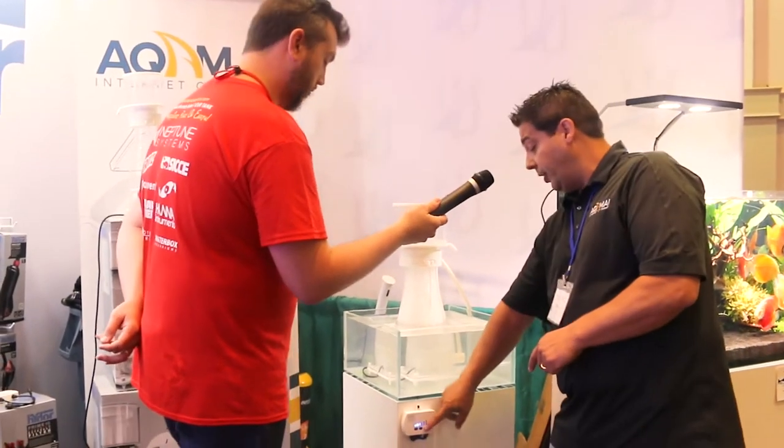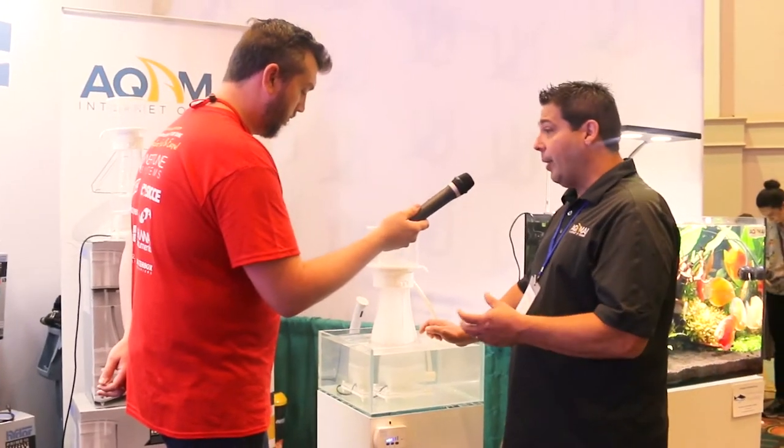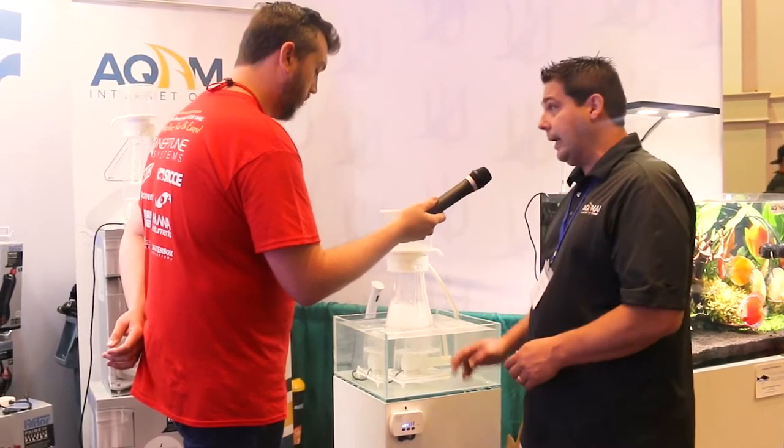There is a utility mode, so if you wanted to do a water change, feed the fish, whatever it might be, it has a five-minute timer. If you just walk away, after five minutes it'll cut back on, or if you need it sooner, just hit the pause button again.